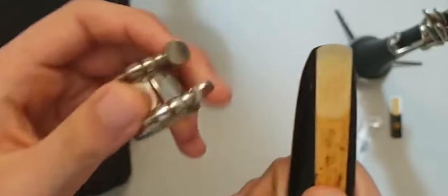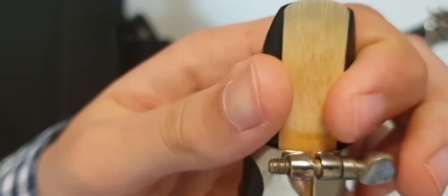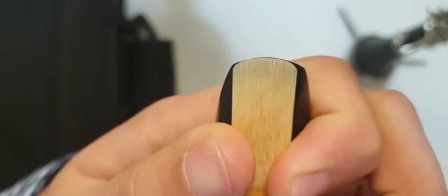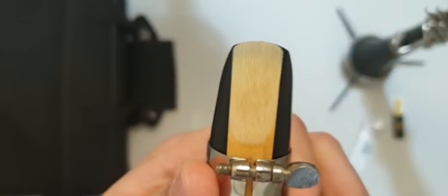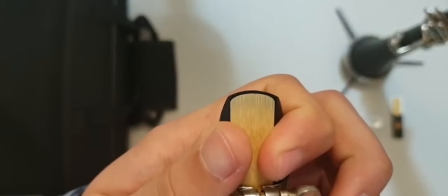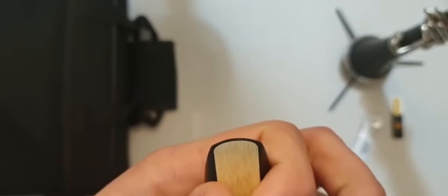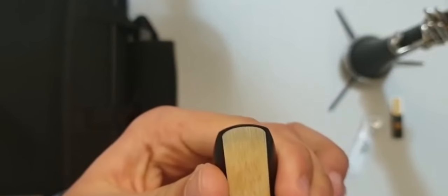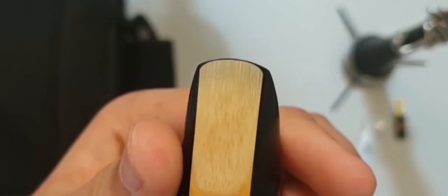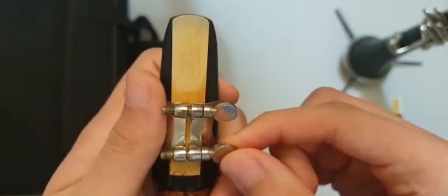Put the ligature and screws on the right side so it can be placed properly. Check that hair-width gap and make any adjustments needed. Adjust it until it's placed properly, then tighten the screws — but not very hard, so the reed can vibrate freely.